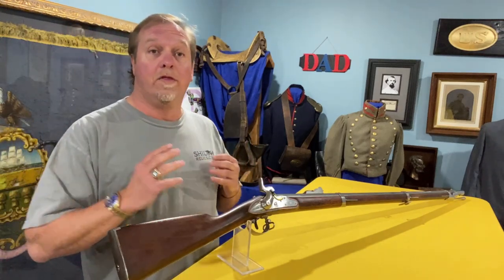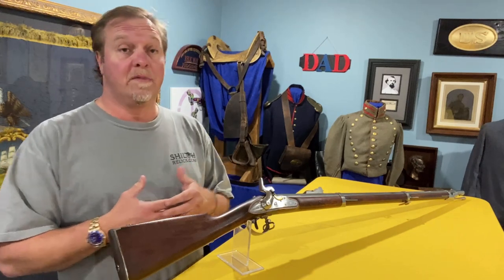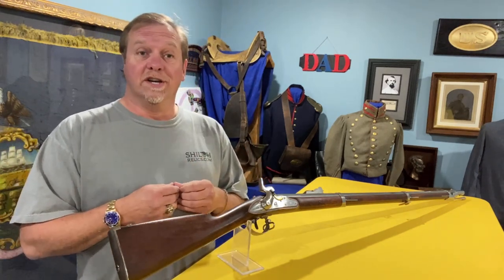They actually started out as flintlocks, and it's the last flintlock that the US government accepted. After this model, they started using percussion guns instead of flintlocks.